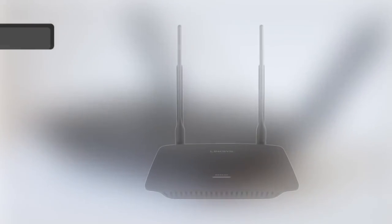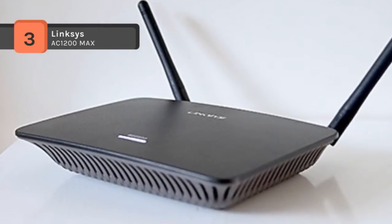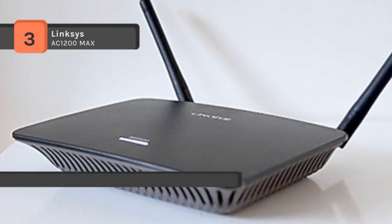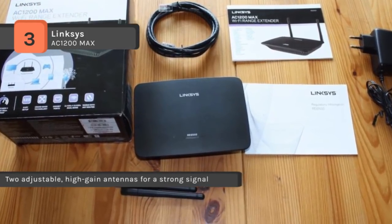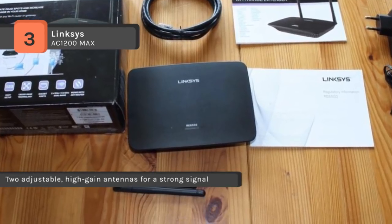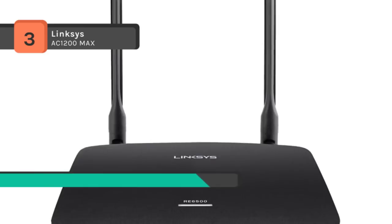The Linksys AC1200 Max provides connectivity to the far reaches of your home with an extender range of up to 10,000 square feet. The wireless AC technology and dual bands allow you to stream HD quality movies and play games without interference. The 4 Gigabit Ethernet ports enable wired connections, while an audio jack lets you connect speakers for streaming music.